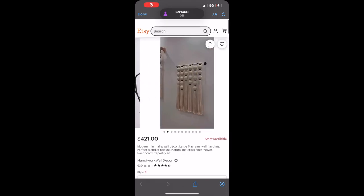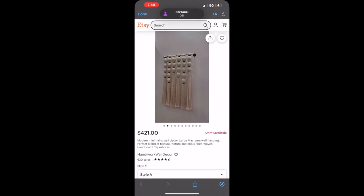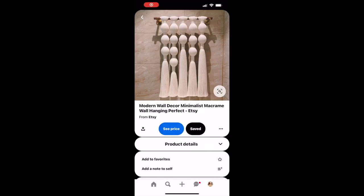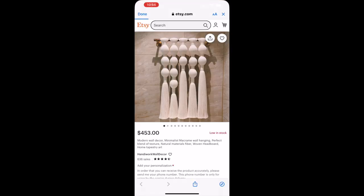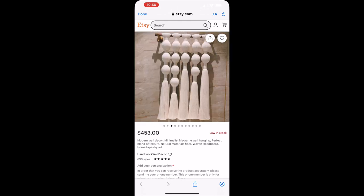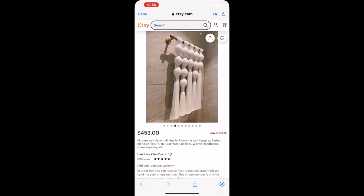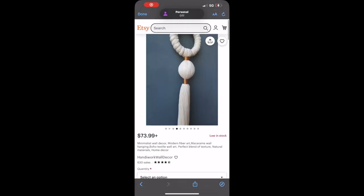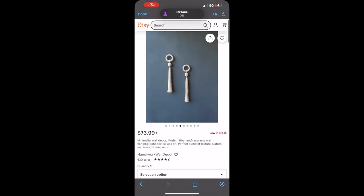Hi guys, thank you so much for tuning back into my channel. Today we are hopping right into a DIY project. I wanted to attempt a simple wall art project but with a twist. I saw this macrame wall art on Pinterest — I thought it was really beautiful and would add great texture to any room. Since I'm working on my living room, bedroom, and meditation space, I wanted a piece that could float if I wanted to and work really well on the wall.